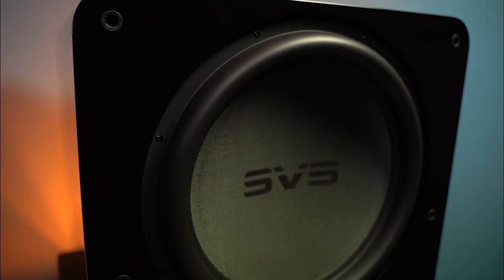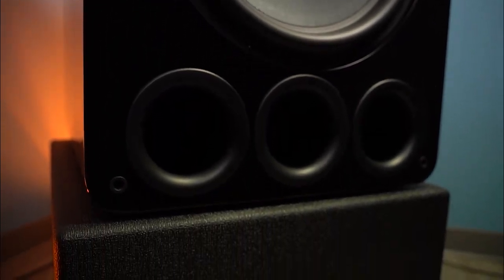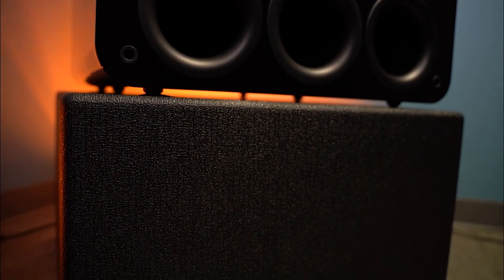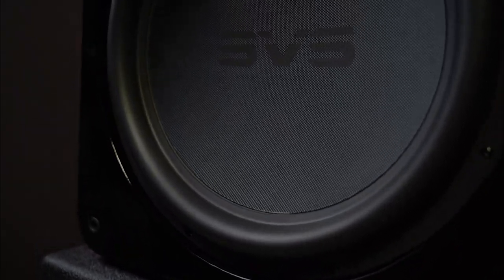And now we have 17 Ultra Revolution subwoofers, which I'm proud to say are the finest subwoofers SVS has ever brought to the world. I'd like to say they're in the conversation with the finest subwoofers ever presented to consumers, period. 17 Ultra Revolution is a complete departure from the previous 16 Ultra series. When SVS does a new product launch, we don't do a refresh — we do a complete reimagining of what is possible.